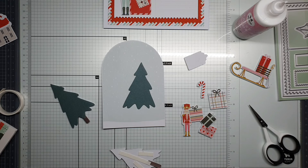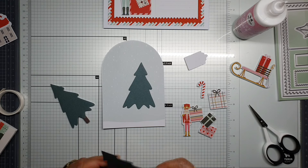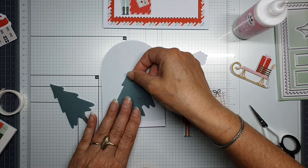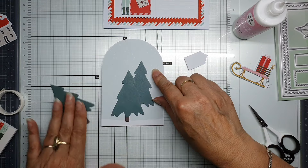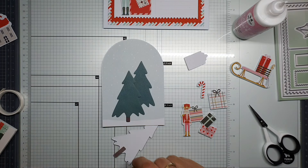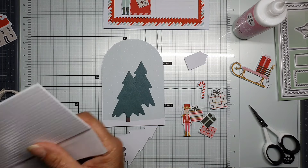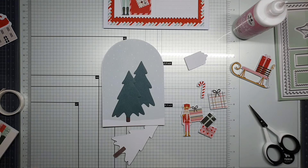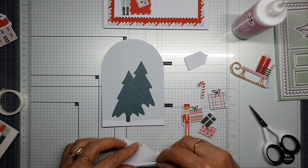You can get rid of the backing easily like this. This one is coming over here, and this one is a little bit higher. This foam tape is a little bit thicker.